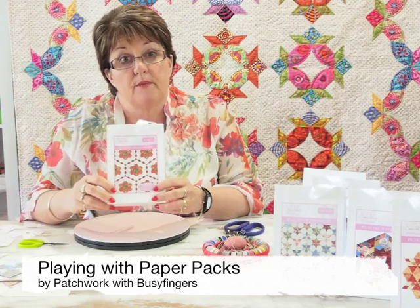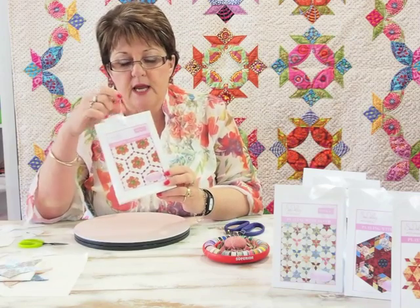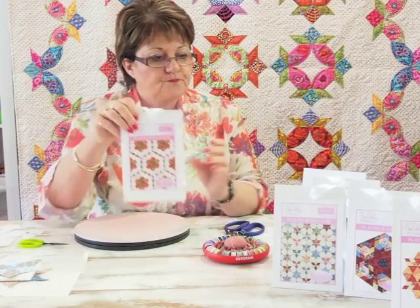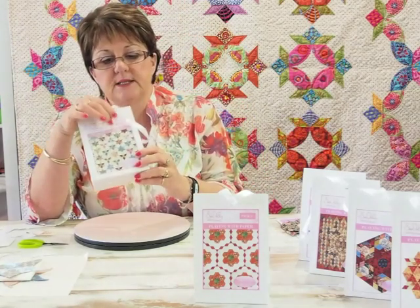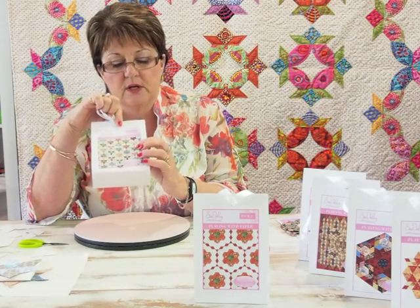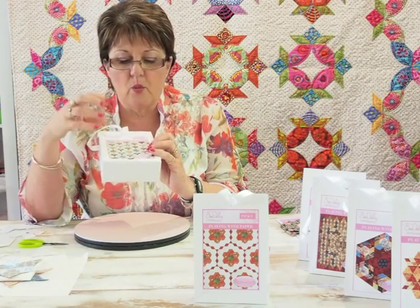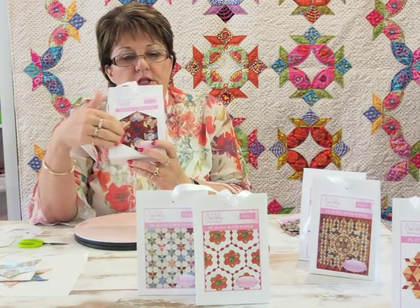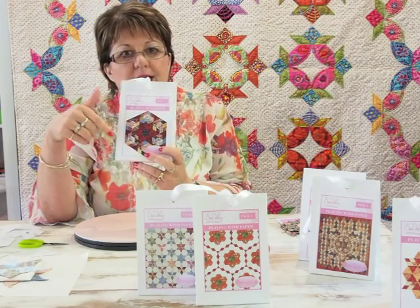At Busy Fingers we started with something called Playing with Paper Packs — for people who maybe weren't sure whether they'd want to go down the English paper piecing journey. It was an inexpensive way of trying English paper piecing. We made 40 different packs. Pack three works with your hexagons and six-pointed stars — it's like a Grandma's Flower Garden. Pack six uses exactly the same shapes, your hexagons and six-pointed stars, so you're making the star and surrounding it with hexagons.